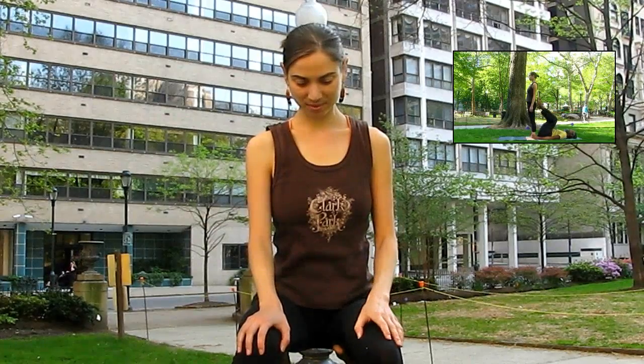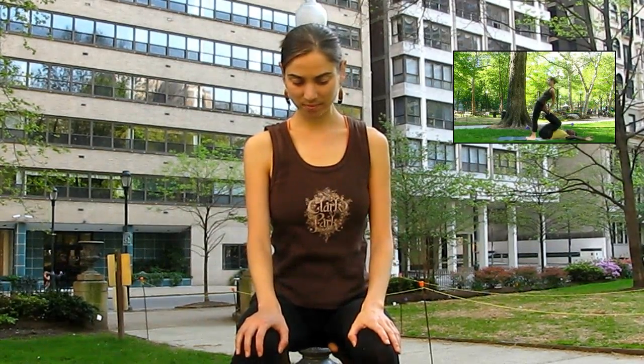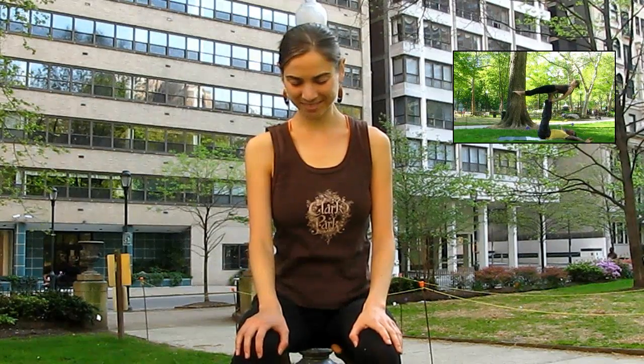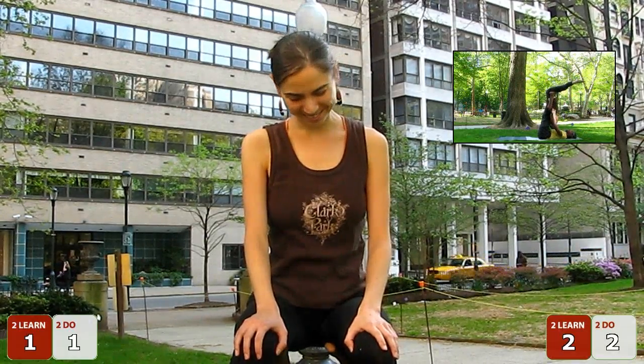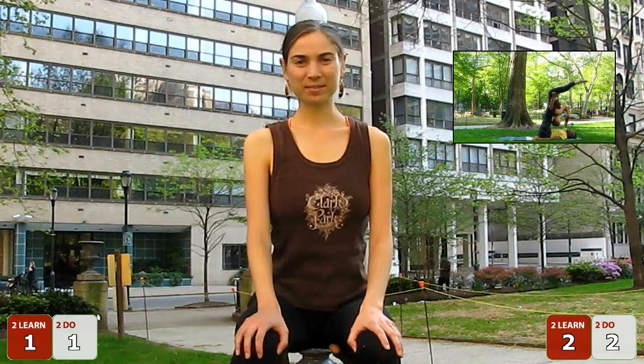Can you rate it, Coach? What would you say, 1 to 5 — how hard is it to do and how hard is it to learn? What would you say to do the move, how hard is it from 1 to 5? We would rate this about a 2 or a 3, on a scale of 1 to 5.